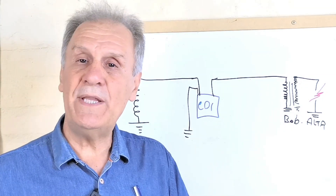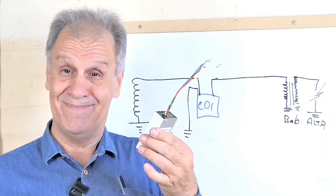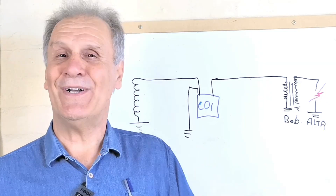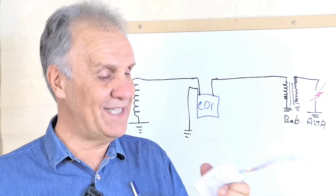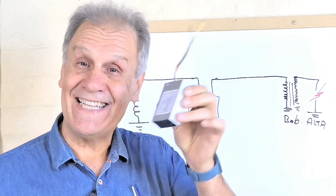Si alguno lo ha visto, que me haga los comentarios. ¿Por qué les muestro esto? Vamos a tener que hacer un poco de historia, y entonces van a saber de dónde nace esta criatura.